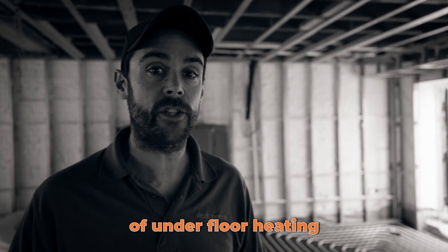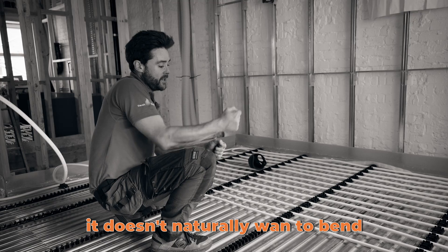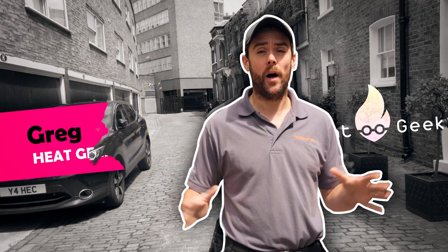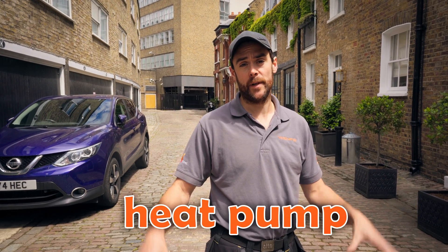Today on HeatGeek, we're operating circa 145m² of underfloor heating. You probably haven't seen much of me before — my name's Greg. I'm here in central London with an ongoing project in a circa 100-year-old property. Today we are installing underfloor heating as part of an air source heat pump installation.